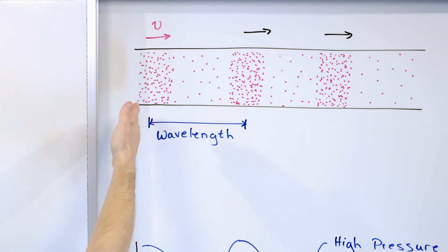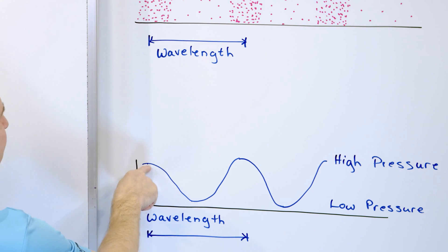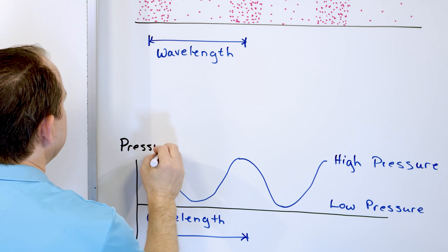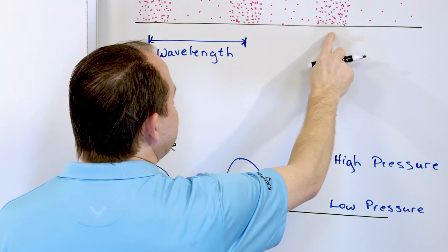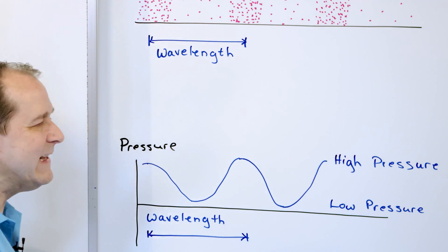Now, if you graph this, you can label the axis pressure — high pressure goes up, low pressure goes down. It goes back to high pressure, then back to low pressure, then back to high pressure again. You can connect them in a smooth curve and get that typical wave-looking pattern that we always see.